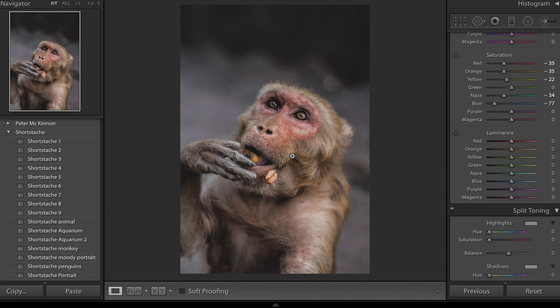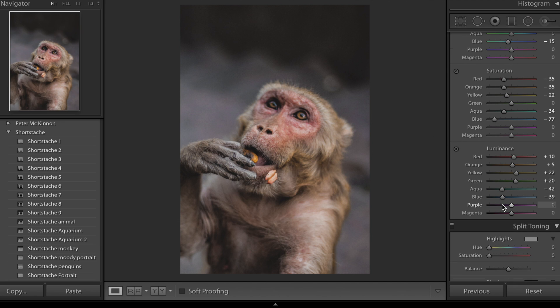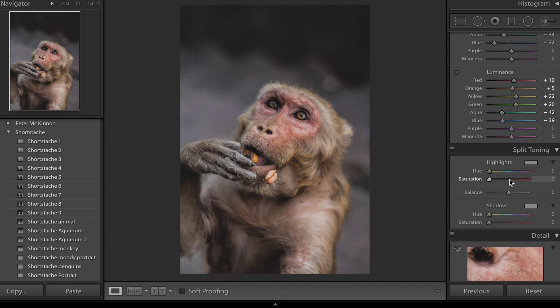On the luminance I'm going to boost the highlights — making the highlights on the face a little bit brighter, bringing the reds up to about plus 10, the oranges to about plus 5, and the yellows to about plus 15. When you increase the luminance it also adds a little bit more saturation back into those specific colors. With the blues and aquas you want to bring down the luminance to about minus 40 — that's basically going to darken off those blues, and if you've got an image with blue skies, bringing down the luminance will really give you the look he has in all of his photos.